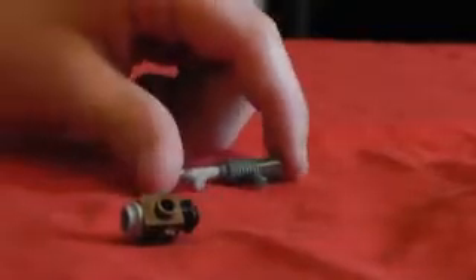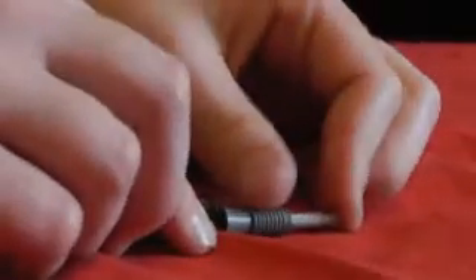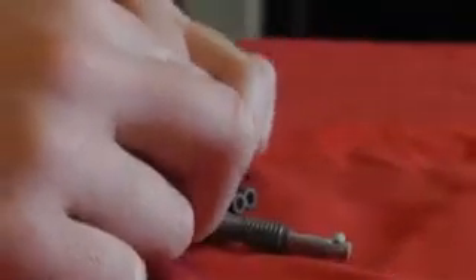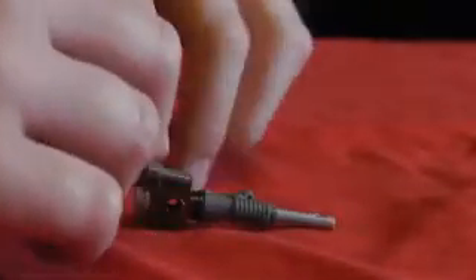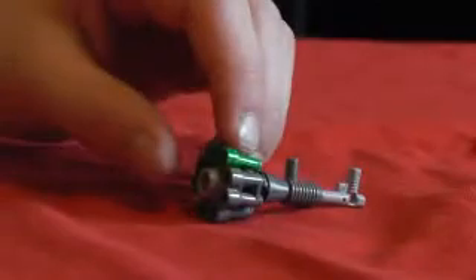Then we get the grey stud and put it on the bottom of the weird piece, so it's like that now. Then we take the first thing we made and join that onto there, so it's like that. Then we just put the four binoculars on, all around the weird piece.